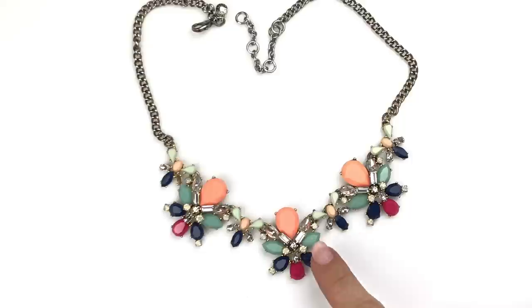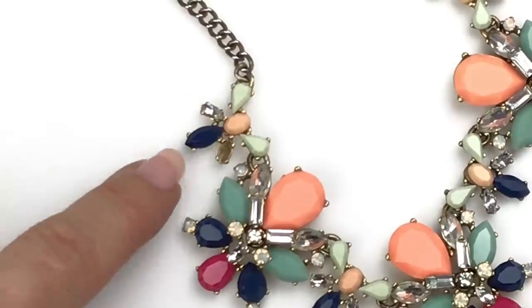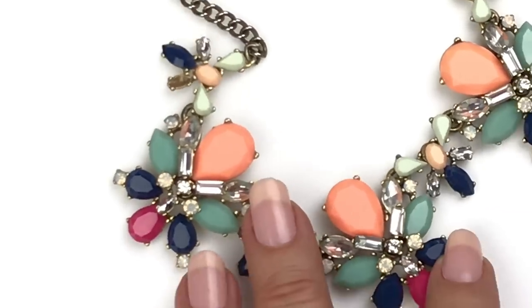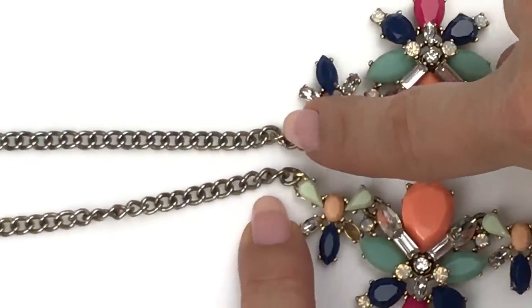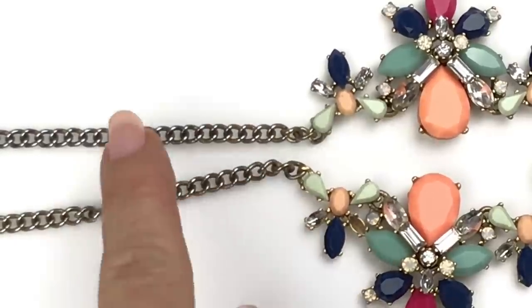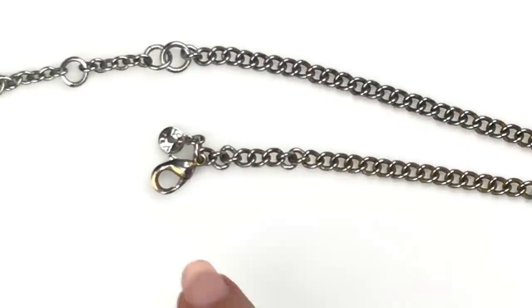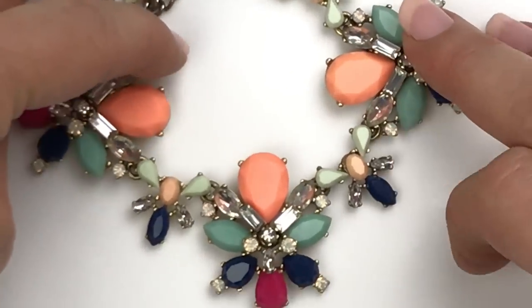This next piece is a J.Crew necklace. I like the colors on this — there are baguette crystals as well as other shaped crystals. I like the colors a lot: that neon orange with the pink, muted green, and blue. Taking a closer look, I notice there is a missing crystal right there. This particular piece is also showing wear on the chain — you can see some slight gold but parts look silver where the gold has worn through. There's a J.Crew jewelry tag, so I'm thinking this is going in the craft lot. Pretty thing though.